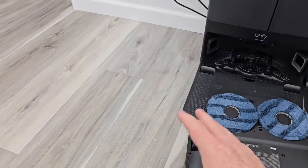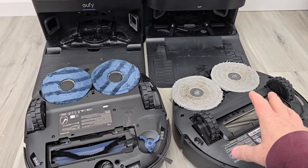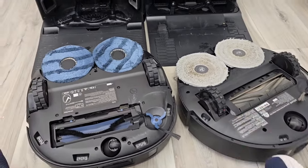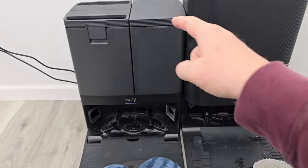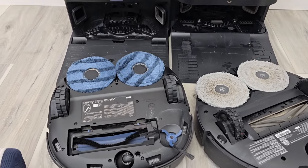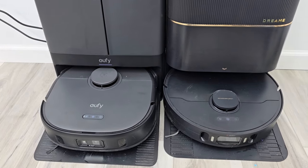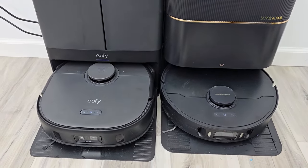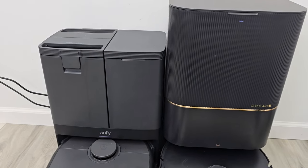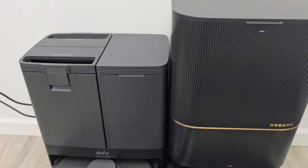Are these robots meant to replace an actual mop? No, but they do a really good job. Are they meant to replace a big handheld vacuum like a Dyson on carpet? No — a Dyson or a nice Shark will get all the hair out of your carpet. But put these on a schedule and you'll be amazed. The dust bags fill up, so they are picking up a lot of stuff. You do have to do maintenance — once a month you need to clean those filters and empty the dirty water tanks. They will start stinking after a while — the dirty water is really dirty, so you've got to wash them out.